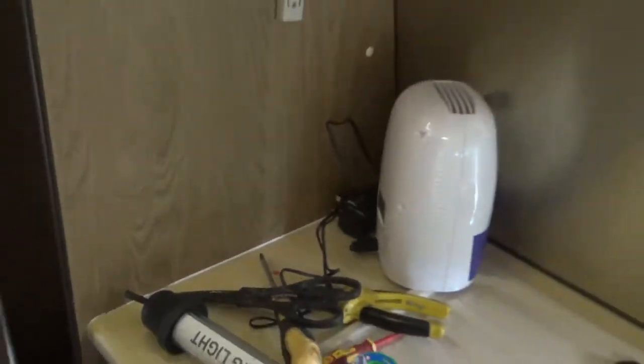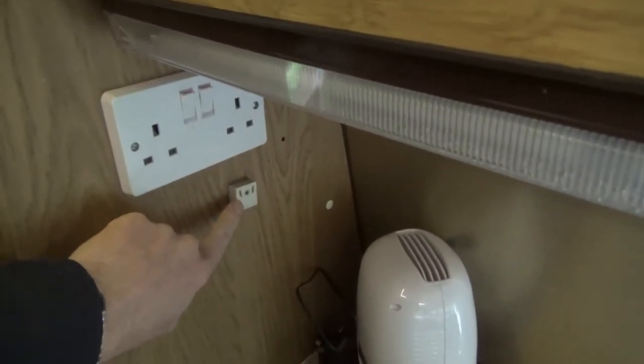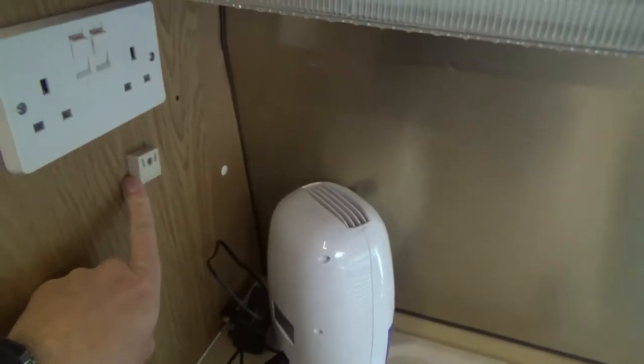In my van there's a funny little socket by the side of the sink drainer, and it's actually got a really decent supply — really good thick cable. There's a really decent thick cable coming from the ZIG, so I've gone into there because I think it should give me plenty of control.